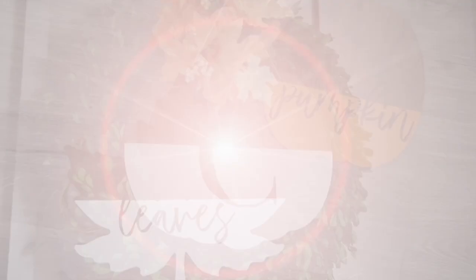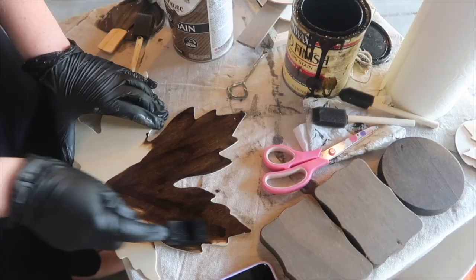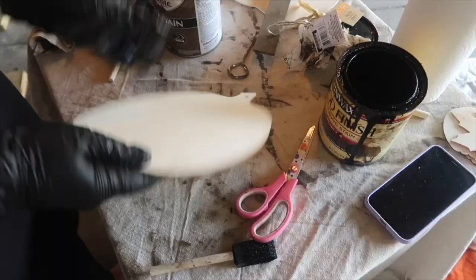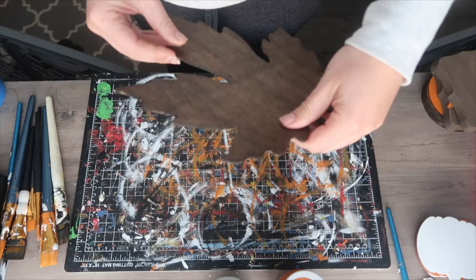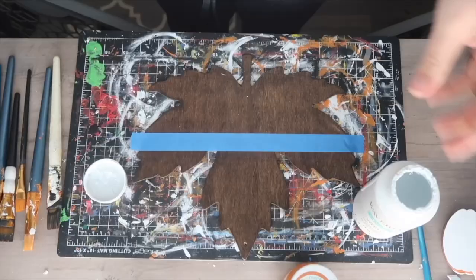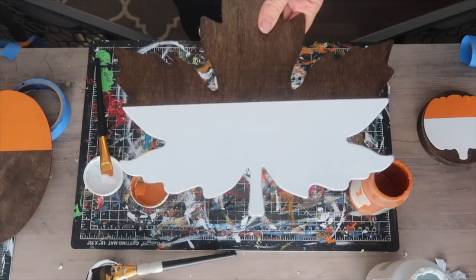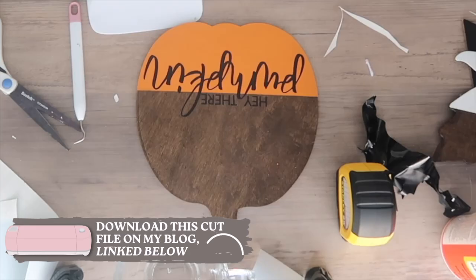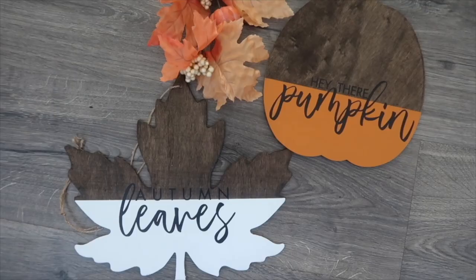Another option with the two-tone look is to use these wood shapes — they've got a variation of them every year. I grabbed a leaf and a pumpkin and started by staining both in dark walnut. Then we're going to do the same painter's tape trick: painting the bottom of the leaf white and the bottom of the pumpkin orange, then peeling off the tape. Once everything's dry, I applied free cut files from my blog — 'Hey there pumpkin' and 'autumn leaves' — using the line between the two colors to line up the block fonts and applying with paper transfer tape. These are super fun statement pieces that won't take you very long to make.